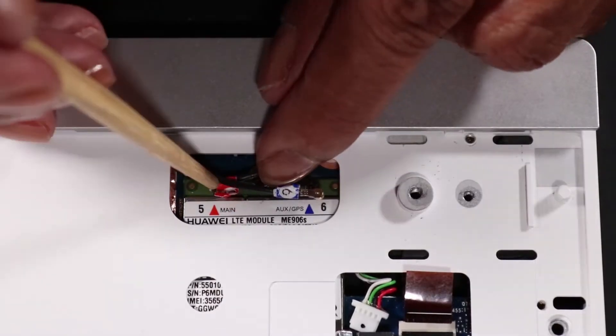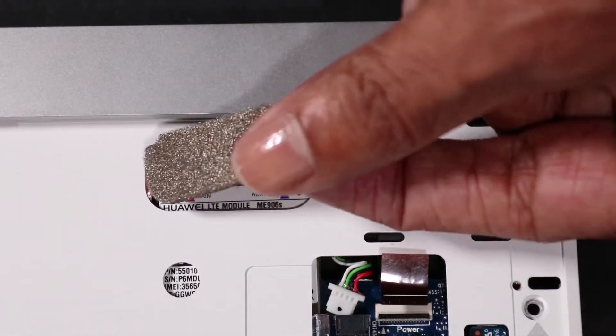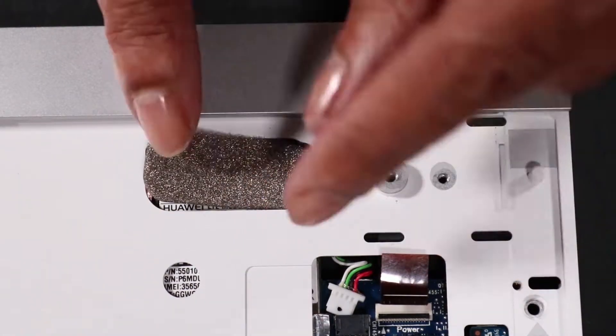Reconnect the wireless LAN antennas. Press down the reserved adhesive-backed foam shield into the access slot in the mid-frame.